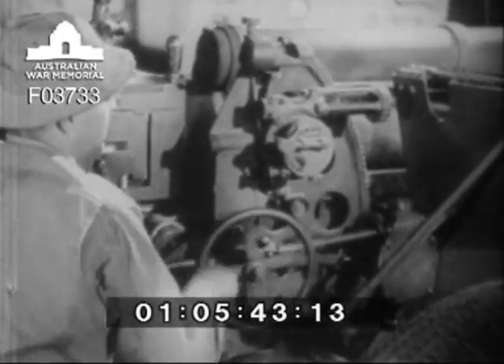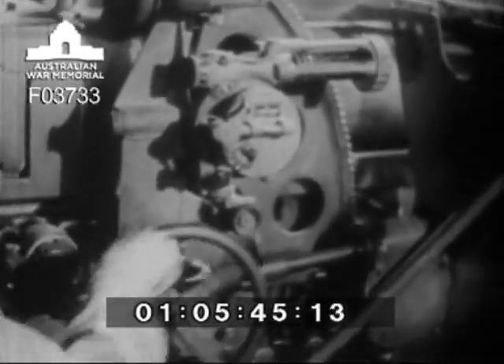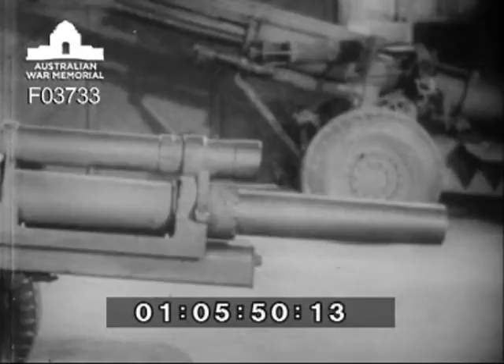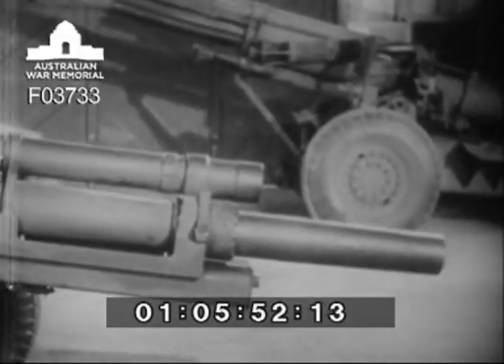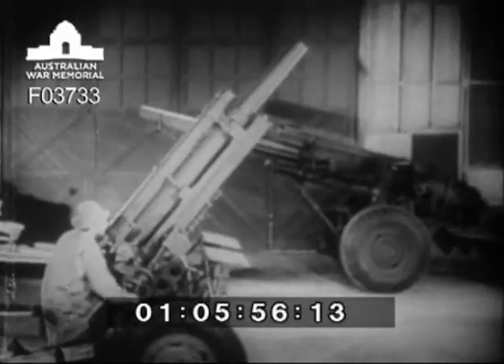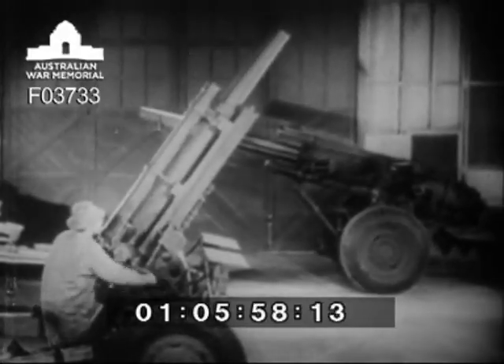The howitzer's muzzle is lowered or raised by the elevating mechanism. For direct fire, the tube can be depressed as low as minus five degrees. For indirect fire, over mountains or other obstructions, it can be elevated to 65 degrees.